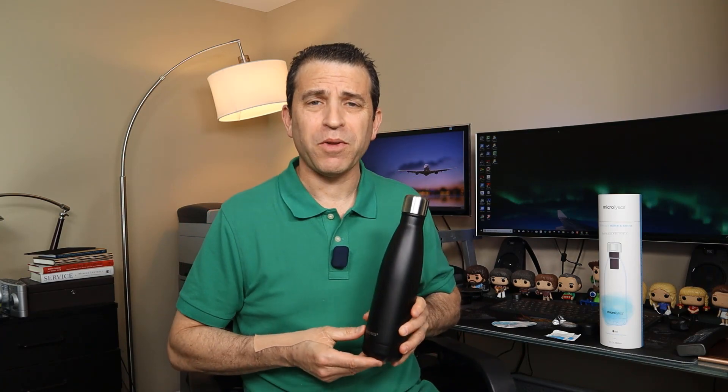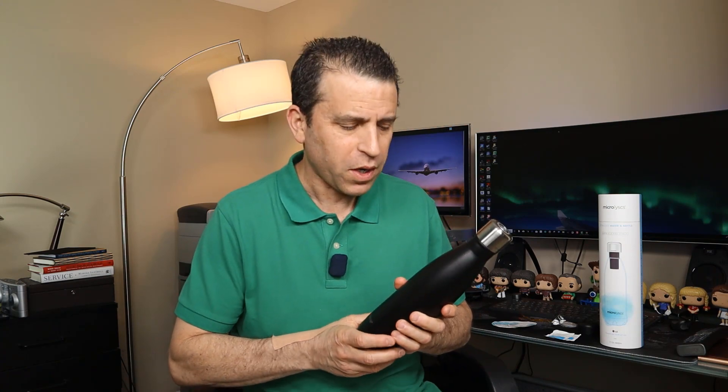Hey everybody, hope you're having a healthy day — and if you're healthy, you're drinking water. I want to talk with you today about how you can drink even healthier sterilized water using UV lighting. I connected with a company called Microlystics, who sent me their product to try, review, and share with you. I'll put a link in the description where you can get more information, read reviews, ask questions, and order it. There will actually be two links — check out both.